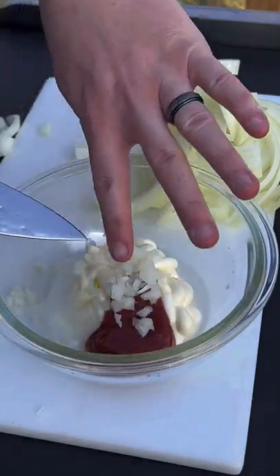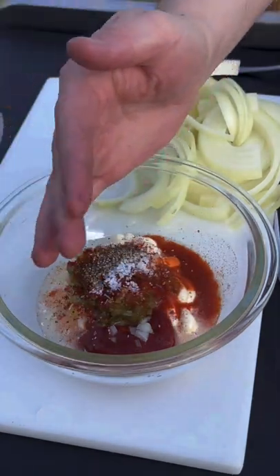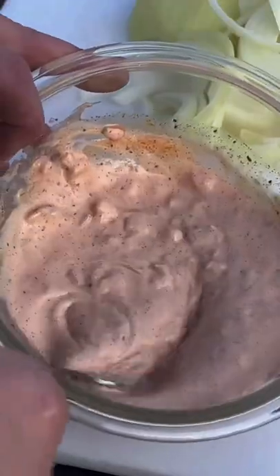That is mayo, vinegar, ketchup, onion, sweet relish, hot sauce, smoked paprika, salt, and pepper. Whisk it up and then get it into the fridge.